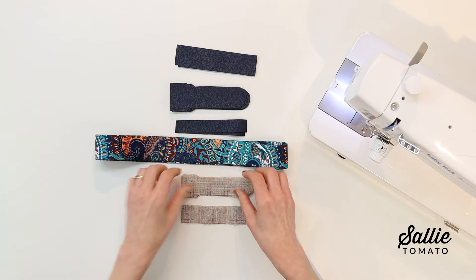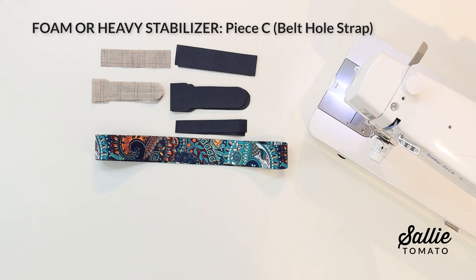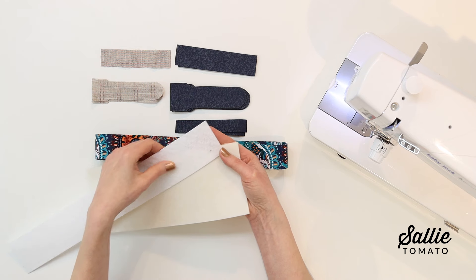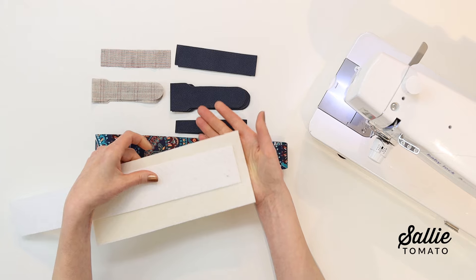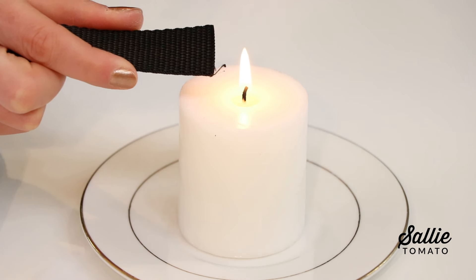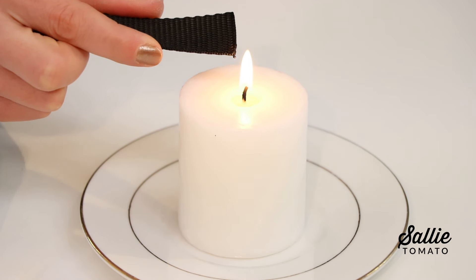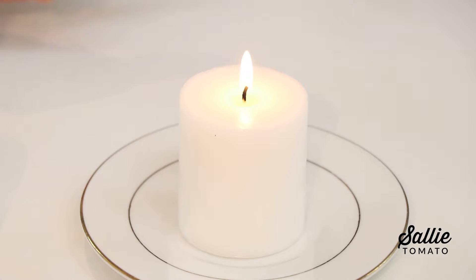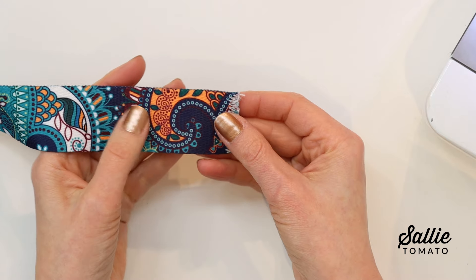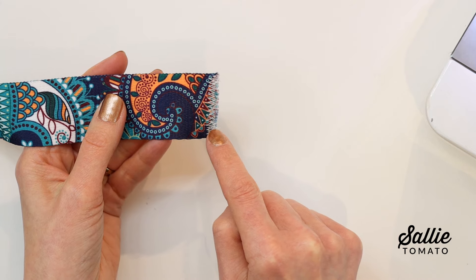Two options are adding fusible interfacing for your belt hole strap and buckle connector, or adding foam or a heavy stabilizer, which will help support the weight of the strap and tote as well as support any rivets. To prevent the raw ends of the woven webbing from unraveling between the main fabric layers, melt each end of the strap lightly by touching it with a lighter or candle. I prefer to use a candle — I can keep my hands a little steadier. If your webbing is cotton or you're not comfortable melting the raw ends, simply sew over each raw end with a wide zigzag stitch multiple times.